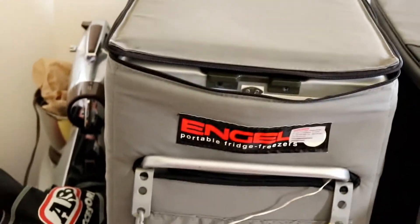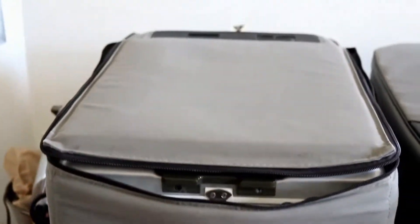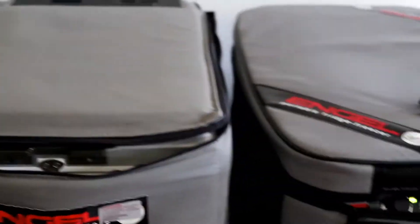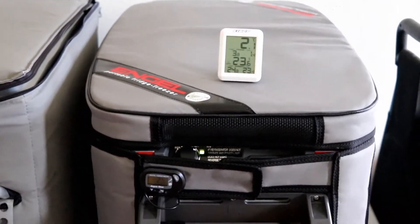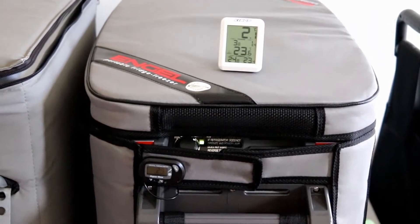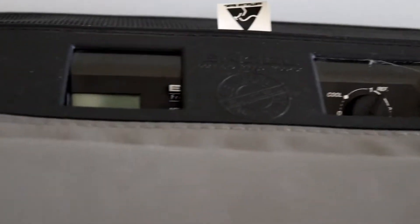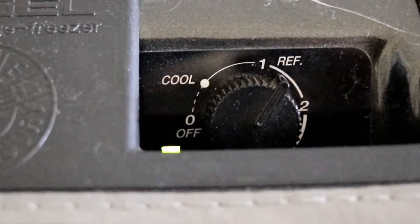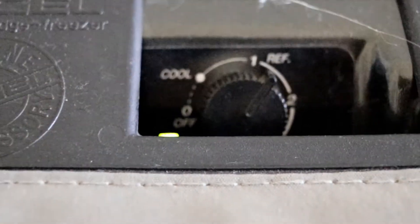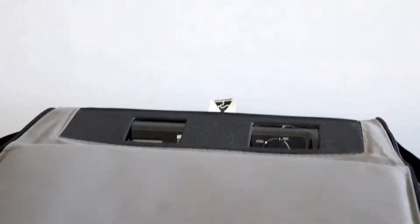This one is 13 years old, one of my first original Engel fridges — a 40 litre. And this is the Eclipse version, their plastic model, at 38 litres. This one has a digital readout but the battery's gone, so it's sort of working there, set just after the one on refrigerator mode.